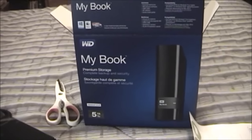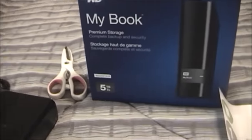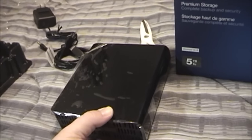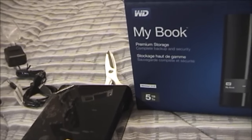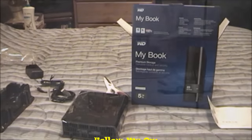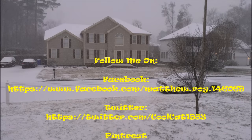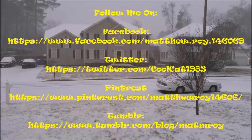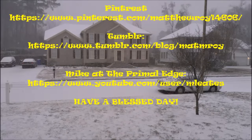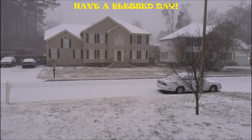So this was an unboxing of the Western Digital MyBook external hard drive, 5 terabytes. I will show this in operation in a later video, but I'm going to go ahead and end it here for tonight. Hope you guys enjoyed this video. Please remember to like and subscribe. And as always, have a blessed day, everybody.